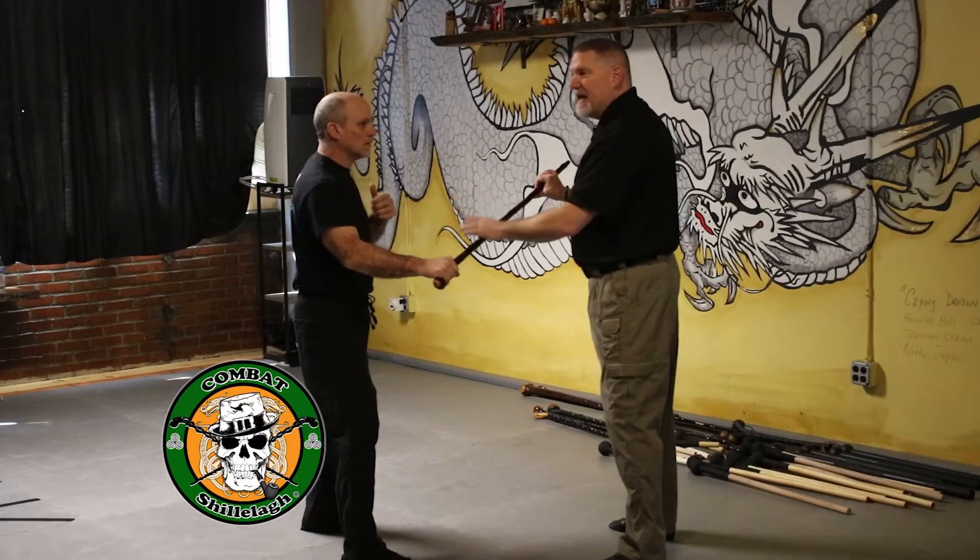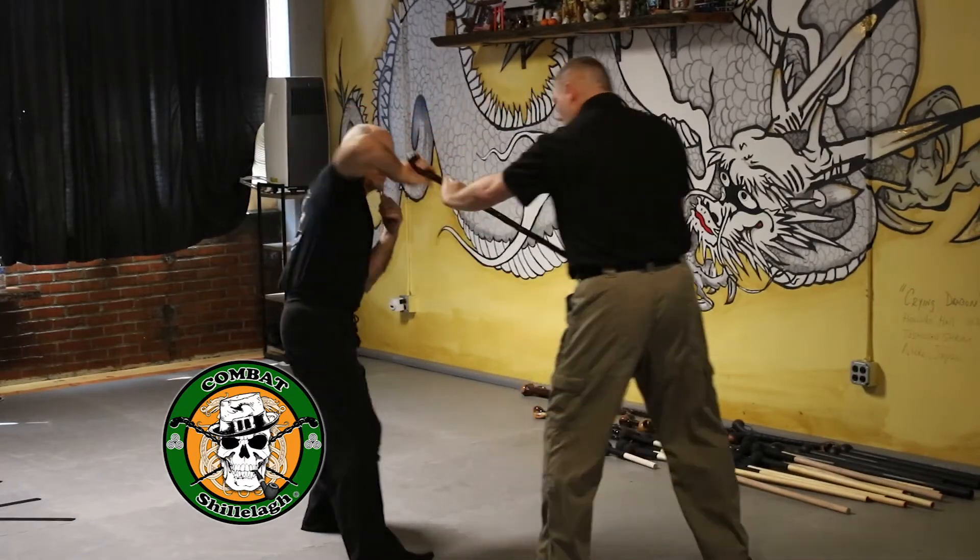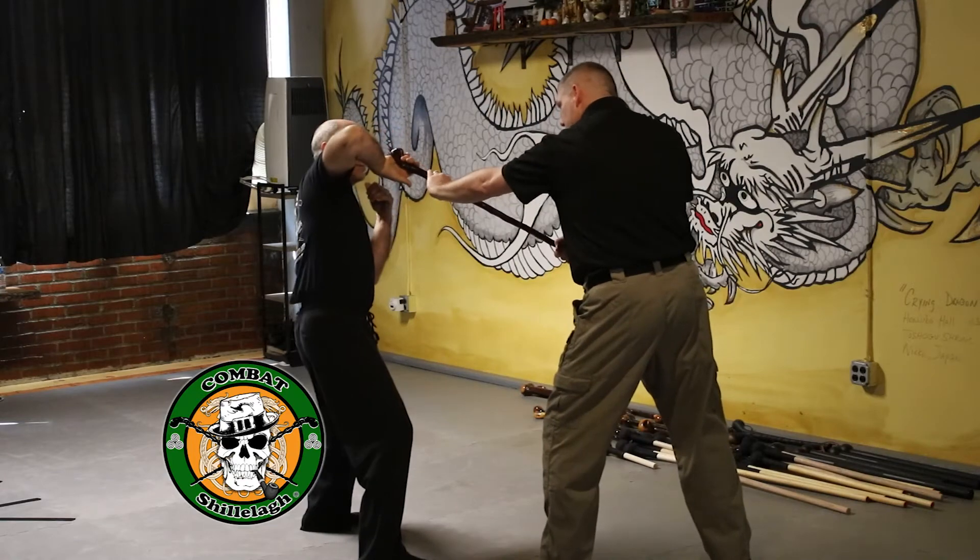Inside or outside — it doesn't matter. Think of down and then roll it, and I want it right on his center line.